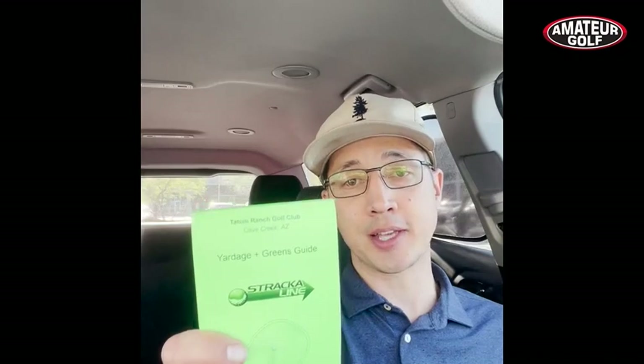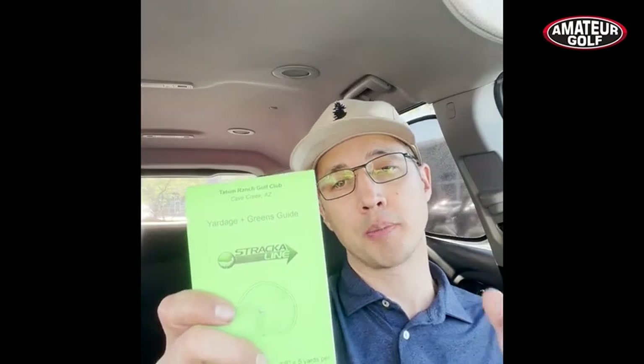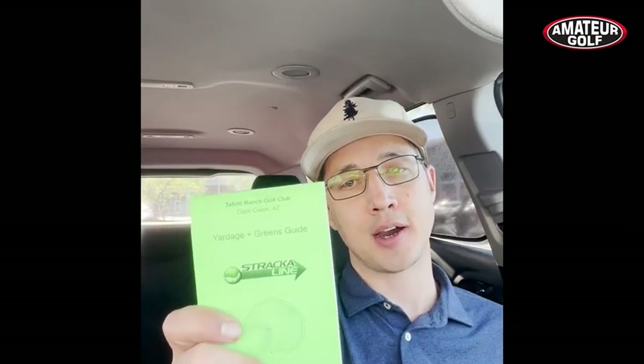These are the yardage and greens guides from Stracoline. We're going to put a link down below — you can visit them at stracoline.com. Thanks.